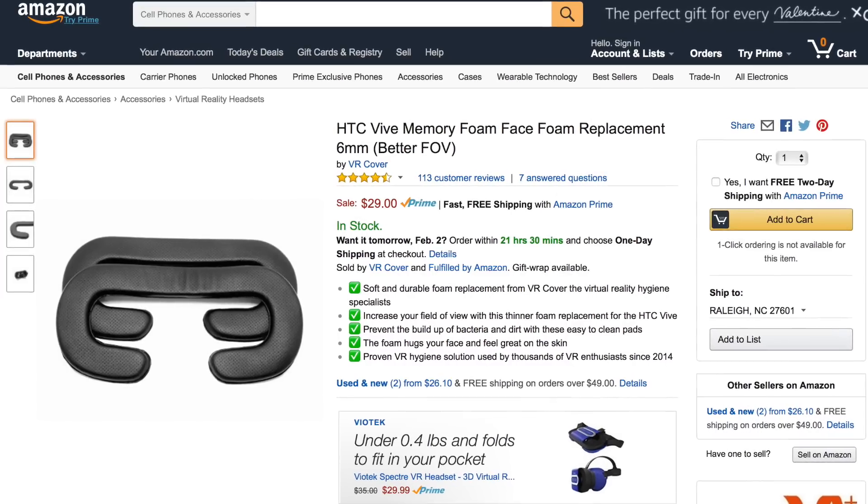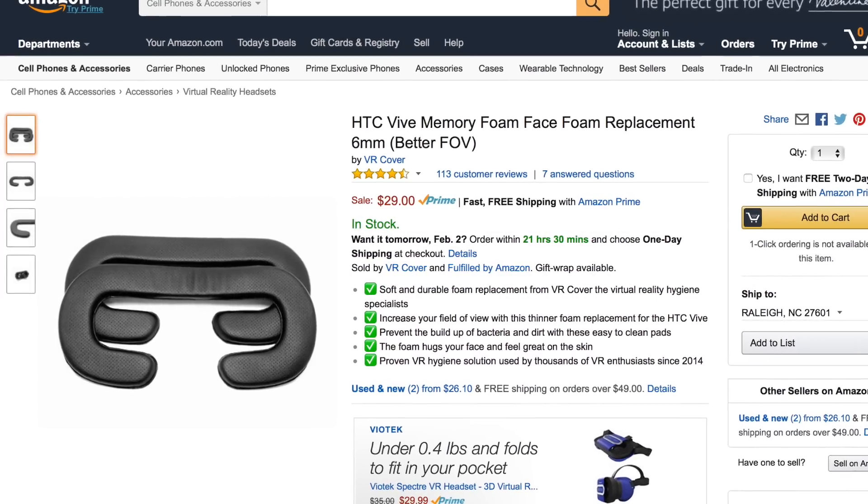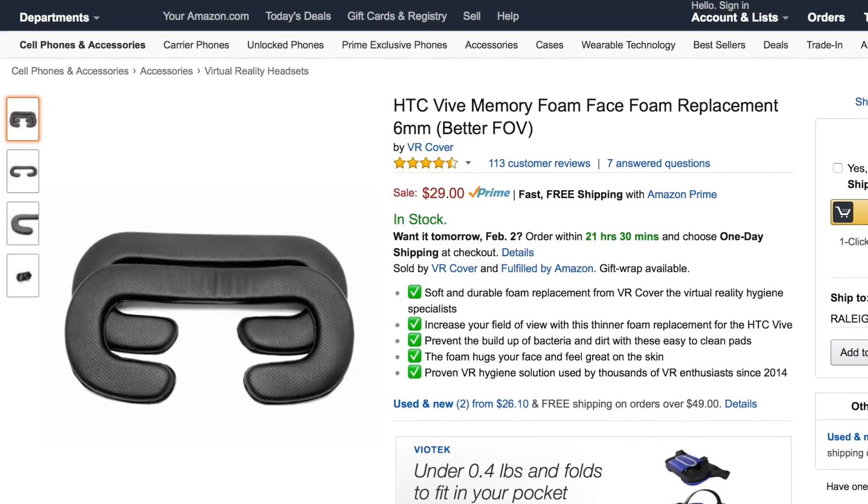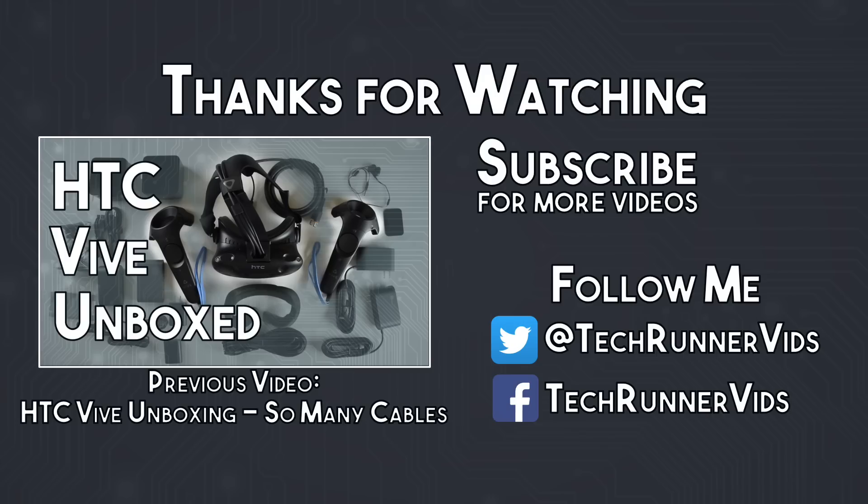For those of you who would rather buy something off the shelf, you can find thin foam pads on Amazon for around $30 — I've put a link in the description to those as well. Thanks for watching. If you found this guide useful please like the video, and if you have any questions feel free to post them in the comments below. If you'd like to see more VR content and tech reviews please subscribe to the channel and follow me on Twitter at TechRunnerVids.